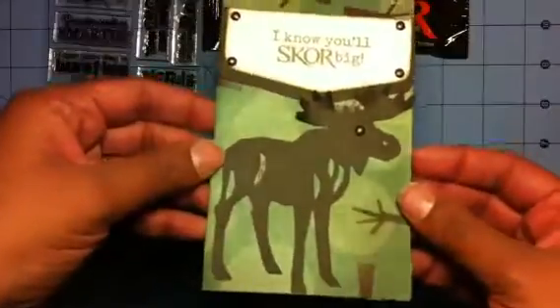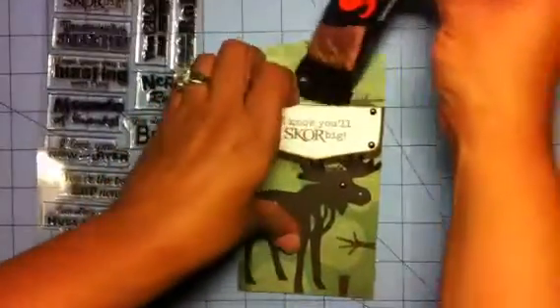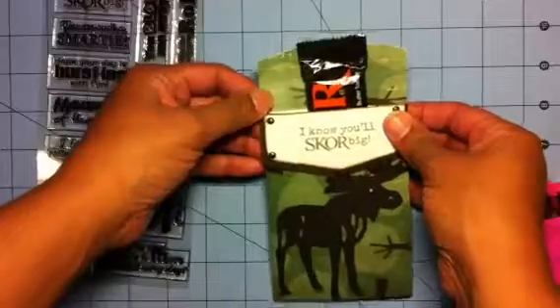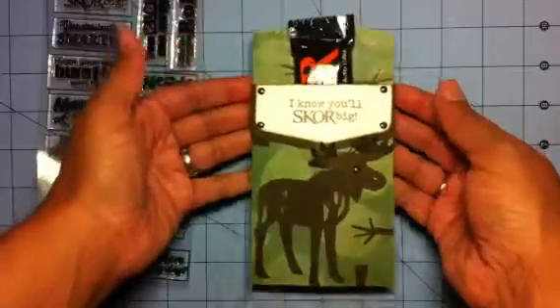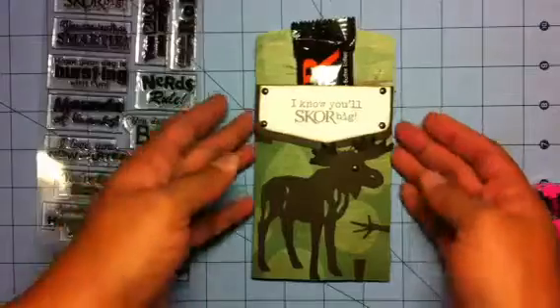Isn't he cute? Here's my score. He's going to score — he's going to get that elk! Actually, he's going moose hunting in about a week, so he's going to get that moose. Anyway, there it goes, guys — don't you think that's adorable? I think he'll enjoy it and think it's cute of me to think of him.